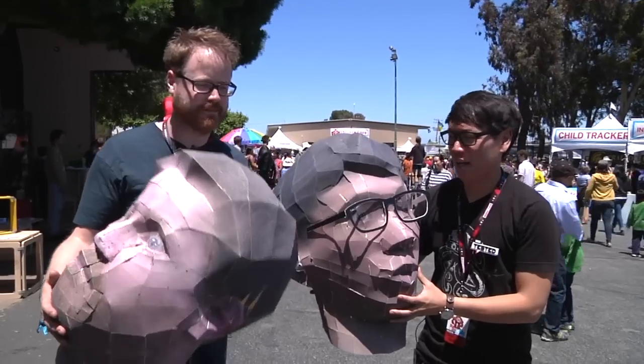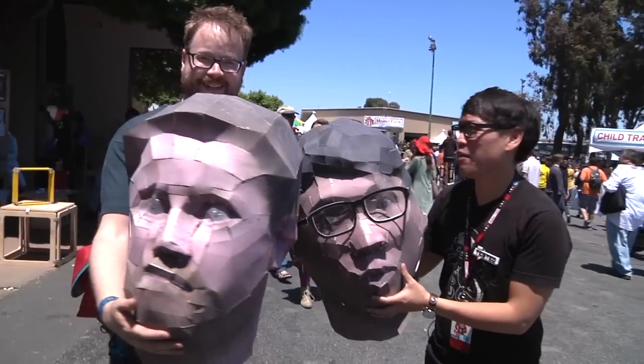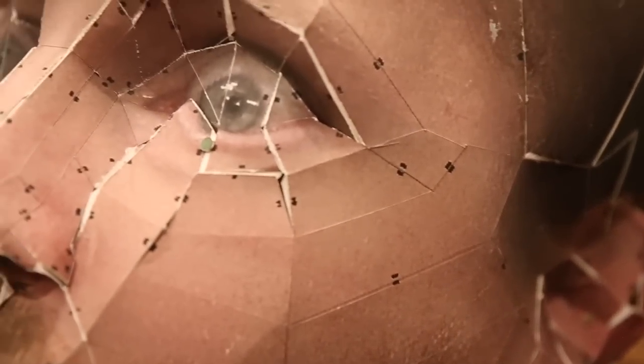Okay, we're at Maker Faire, and we got heads. Our heads were not big enough, so here they are. After maybe 40 hours of construction, these were a pain to put together. Your head's a little bit bigger than mine, and it has a lot more facets, Norm. What did we learn?